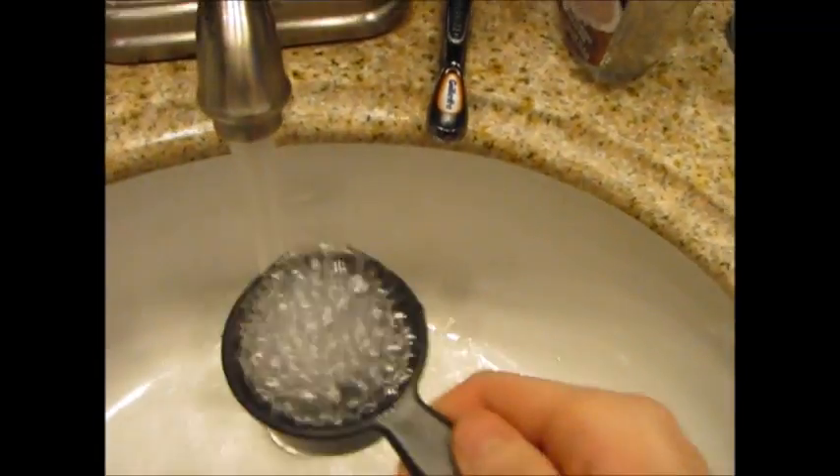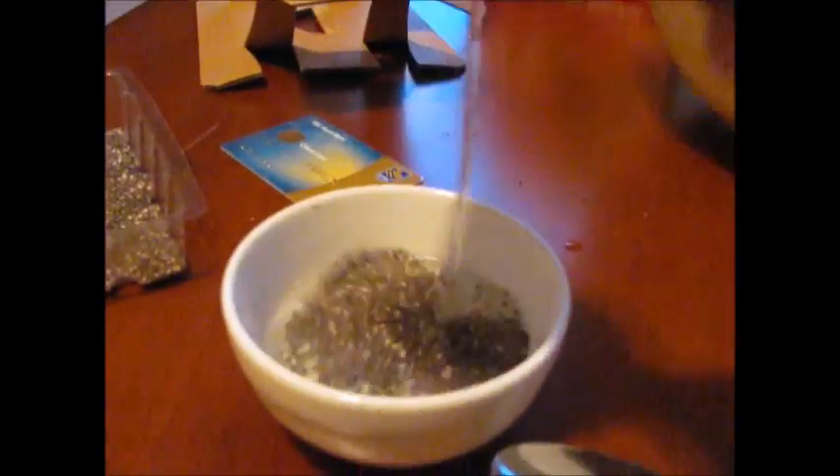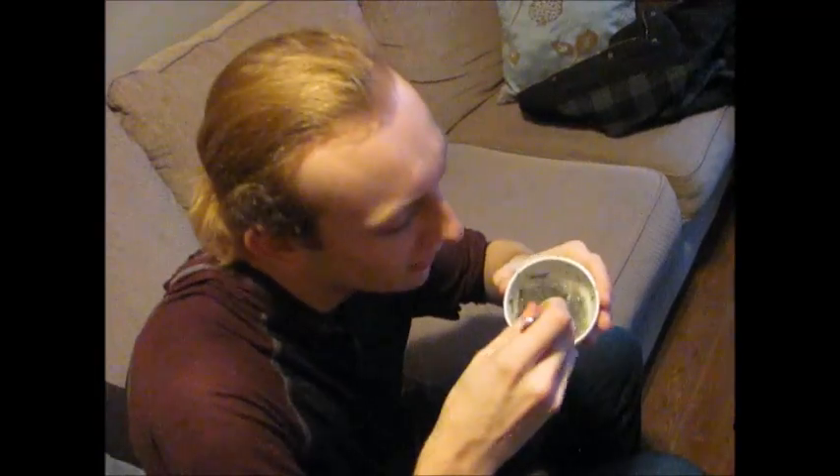We need two teaspoons of this shit. A one. A two. And we need one-fourth cup of water. Fucking dump that shit in there. I'm gonna stir this bitch for half an hour. Fucking stir that shit up. Get it gooey. Yeah, look at that.